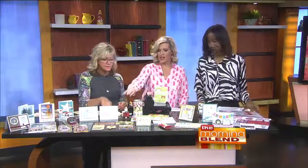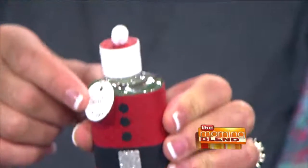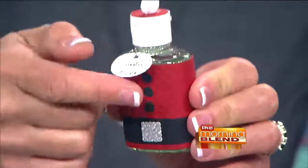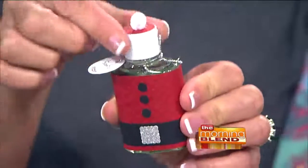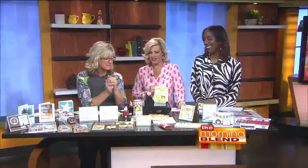Before we get to the die cutting, you've got to show us this. It's a Santa-tizer! Hand Santa-tizer. Even your little things around the house, you can decorate.